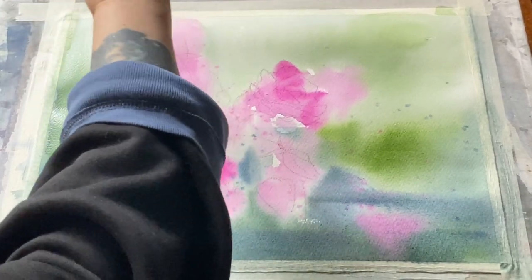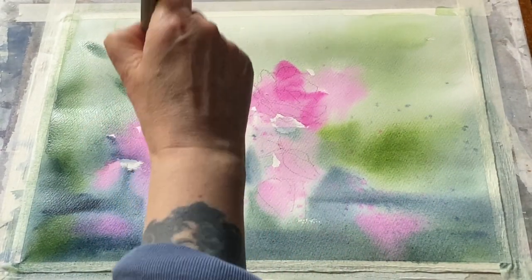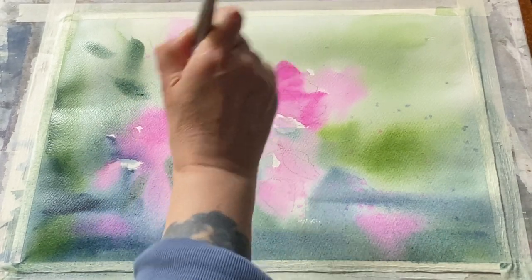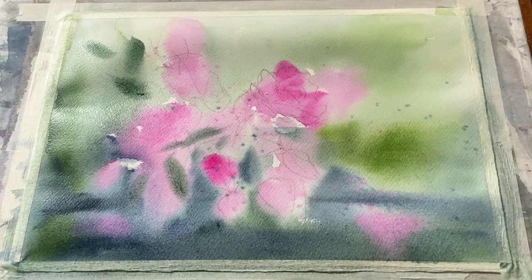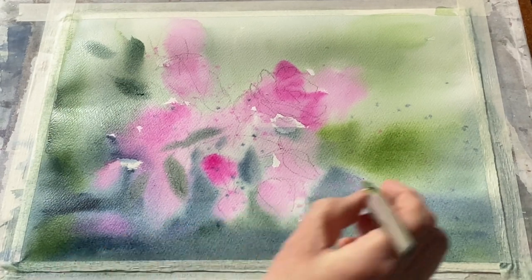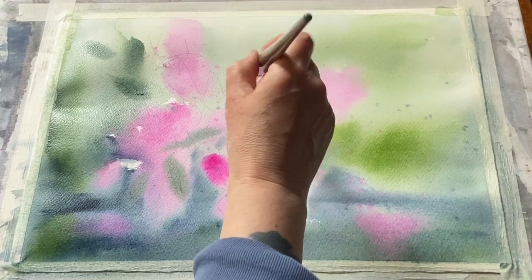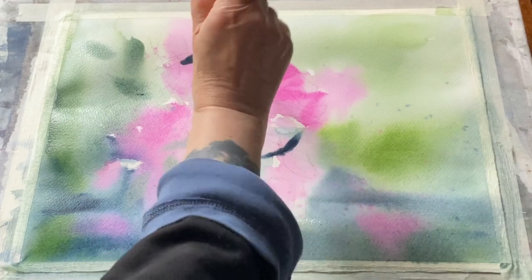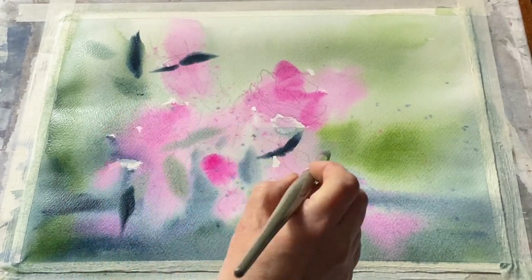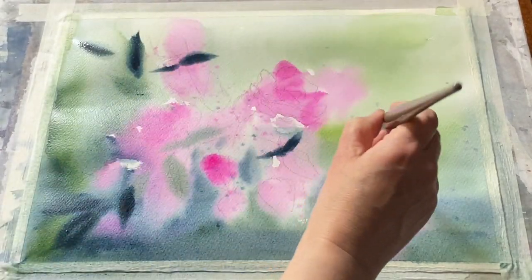I've now laid my board flat because I don't want gravity to cause the paint to wash and run down the painting. Everything's wet and still going to soften and diffuse, but with my painting flat I can now focus on getting a few more slightly more defined marks into the paper. I'm using my Ultimo synthetic mop brush with perylene green and sap green of varying strengths to just flick in some leaf shapes here and there.